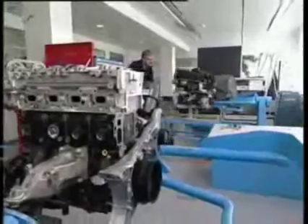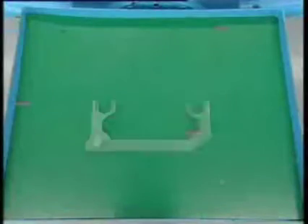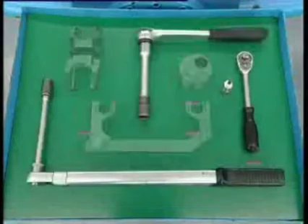There we borrowed an engine to show you how to set the camshaft and the Lanchester shaft. We've exposed the rear of the engine for you so that you can see more clearly. Before you start, lay out the following tools. Four tools are made especially for the OM651.